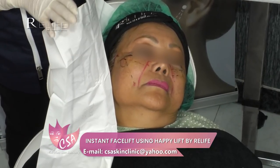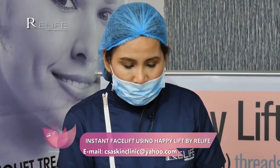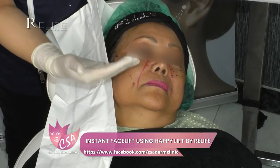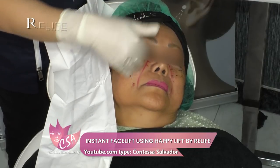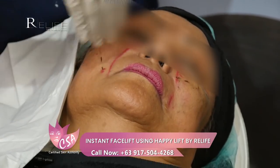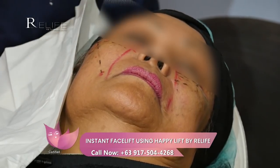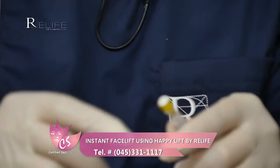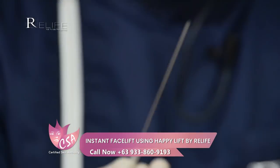In the upper temple region, we want to avoid the superficial temporal artery as well as the temporal branches of the facial nerve. Along the second safety line, we want to avoid branches of the facial artery, which courses through the nasolabial fold up to the lateral aspect of the nose. I'm using again a gauge 19 or gauge 20 needle or cannula needle.